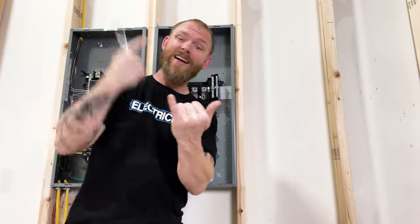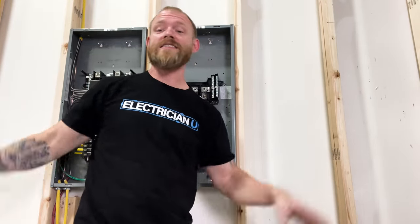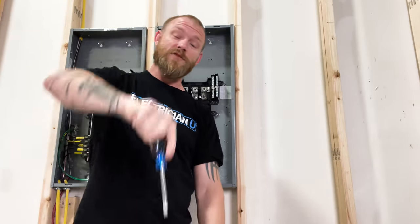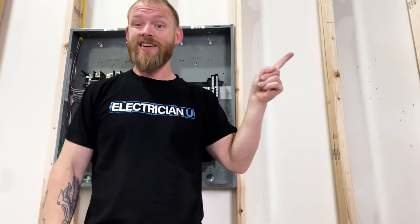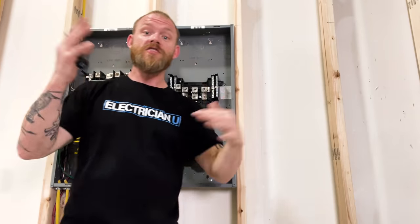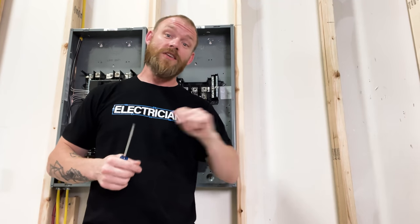Make sure you join Discord — that's where our entire community is moving to. We've got classes that instructors are leading, a whole bunch of different courses, practice exams, all this stuff for our members, and joining Discord is free. If you're more curious about how breakers work, check this video out. If you want to understand the difference between single phase and three phase, check this video out. I love you crazy people, see you in the next one.